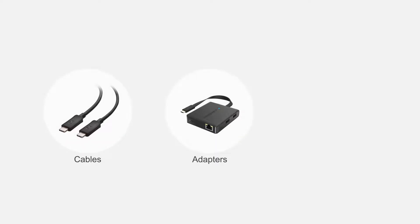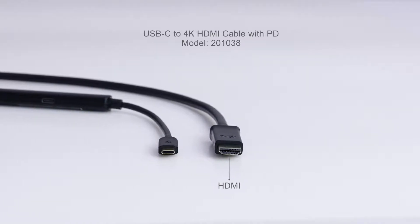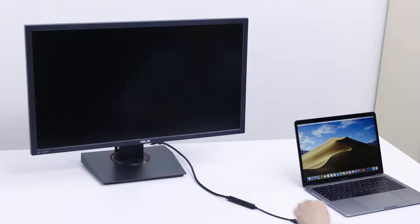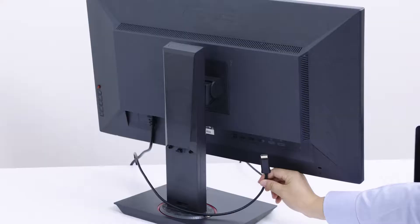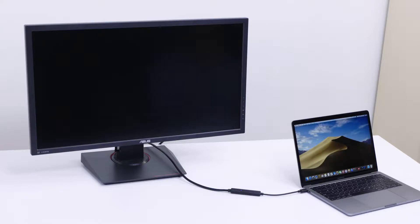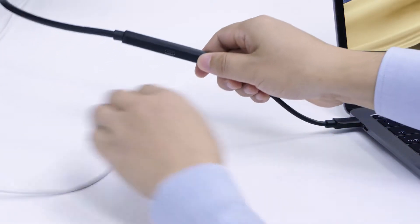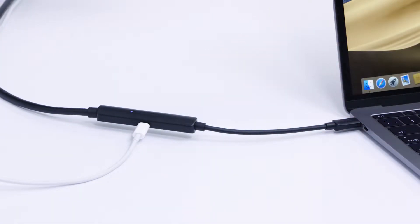Connect more with Cable Matters products. Add HDMI video and charging over USB-C. Transform your USB-C port into a UHD HDMI video connection with brilliant color and authentic audio. Power and charge your computer or phone while in use over a single USB-C port.